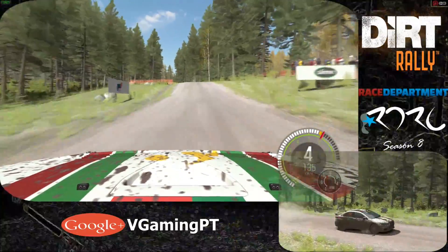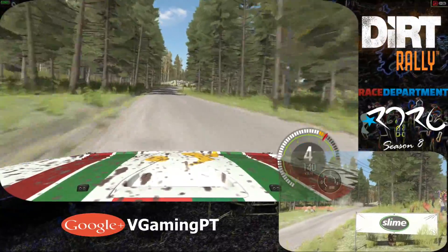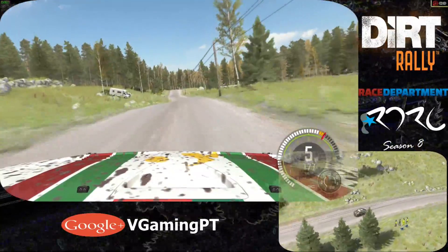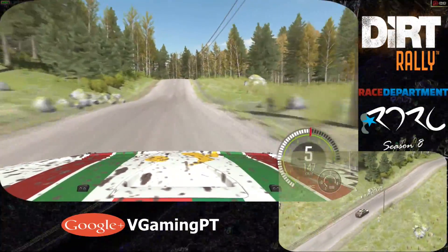80. Right 5 tightens 4 over crest. Don't cut. 40. Crest. Left 6. Caution. Middle over big jump. Left 3 half long. Opens over crest.